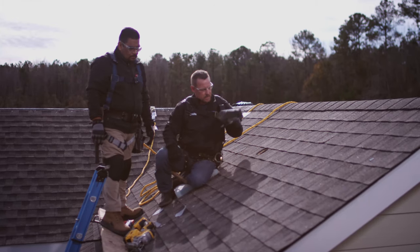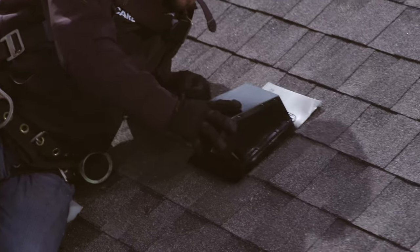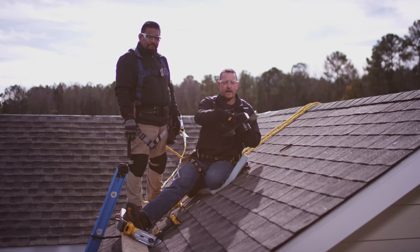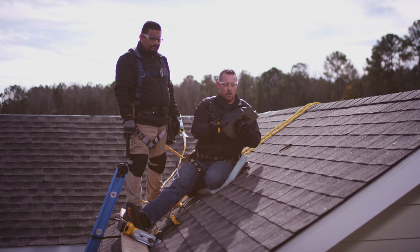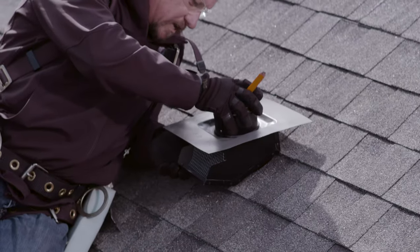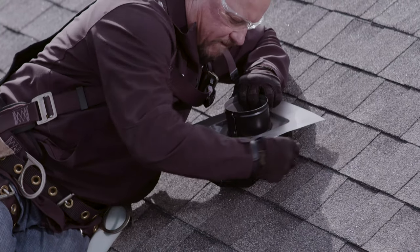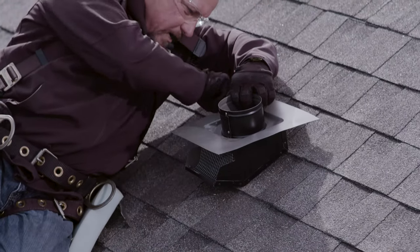Now that I've got my hole cut, I'm going to dry fit my Masterflow roof appliance vent. I want to figure out how to cut out the profile of my flashing, so I'm going to gently turn this upside down so it doesn't scratch my finish, and mark out the square profile of my flashing so I know where to cut my shingles.